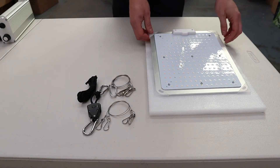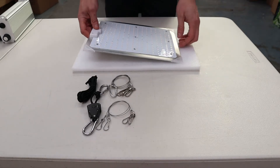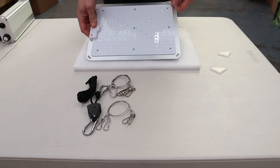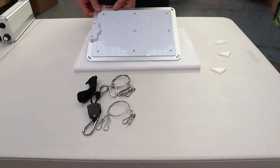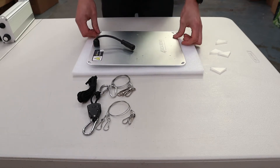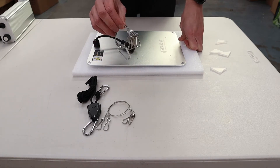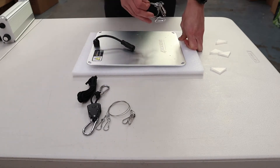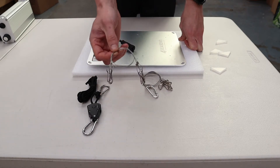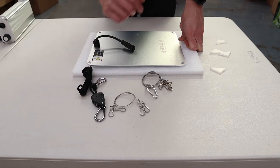We're going to run through a quick setup of the Quantum PAR 100W. The easiest way is to take the board and remove the protective corners on the edge. I find it helpful to flip it over and look at the back side. The hangers included — I recommend starting with the one that has the carabiner for hanging the light, the second set for hanging the driver, and the adjustable one for movement of the panel itself.